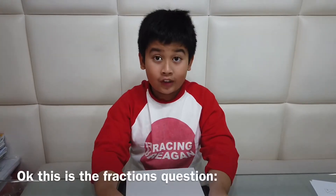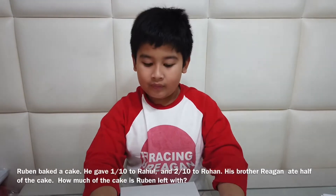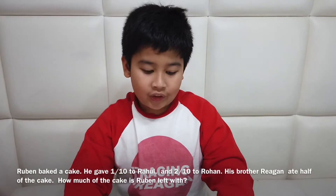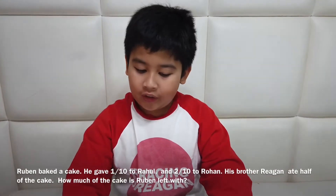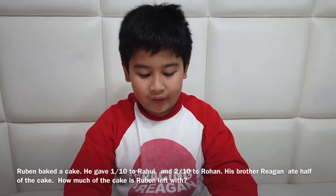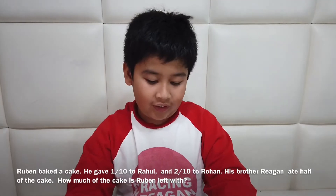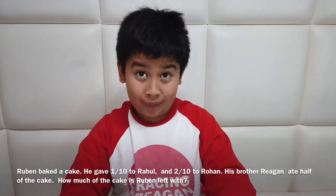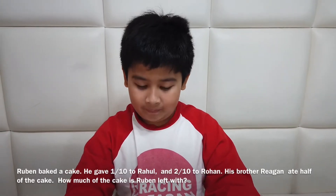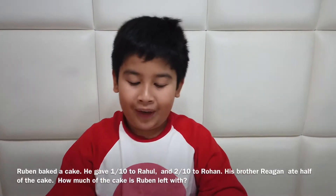Okay, this is the fraction question. Ruban baked a cake. He gave one-tenth to Rahu and two-tenths to Rohan. Afterwards, his brother Reagan ate half the cake. How much of the cake does Ruban have left? So you might be a bit confused because you see there's one-tenth and two-tenths, but then there's also one-half.